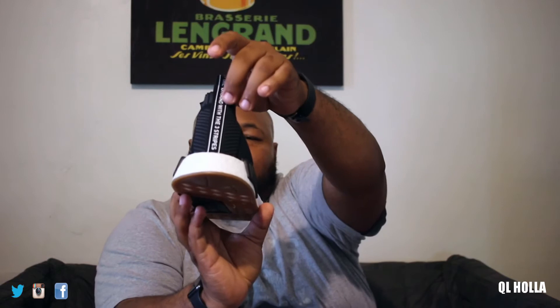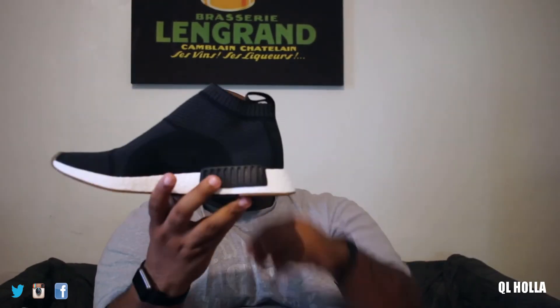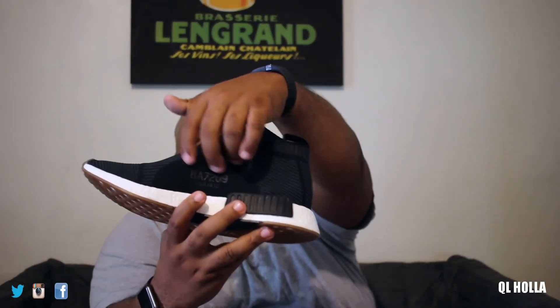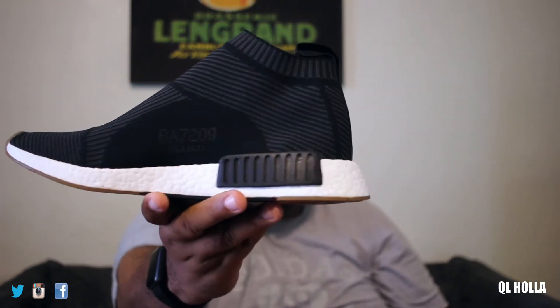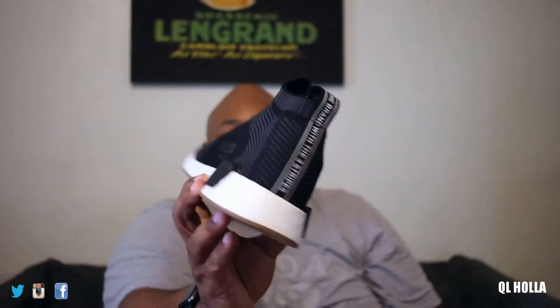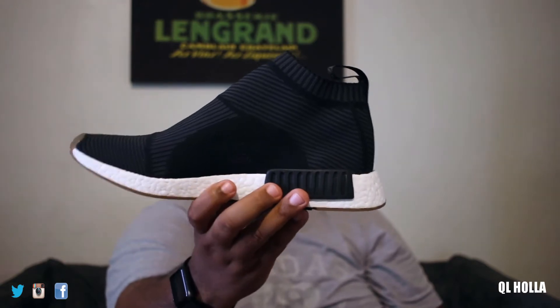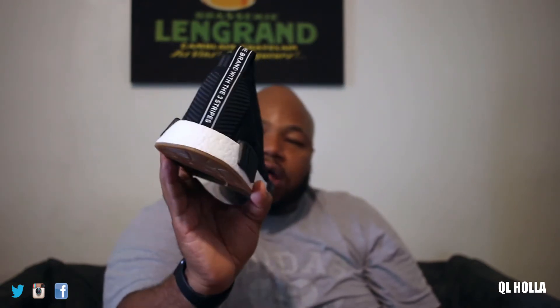The only branding you got is three stripes in different languages going up the back. For me, it's a great slip-on shoe. On the inside, let me put it a little bit closer — you got writing. It says BA7209, which is the style number. I don't know what the numbers and letters above or below it are. But overall, dope shoe.